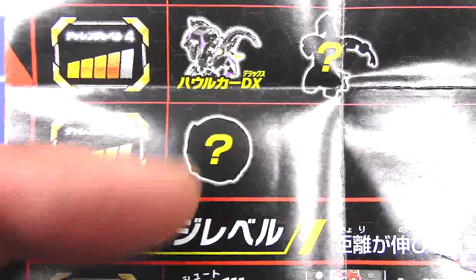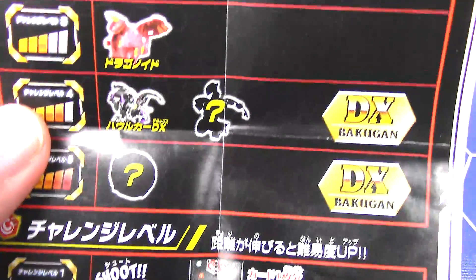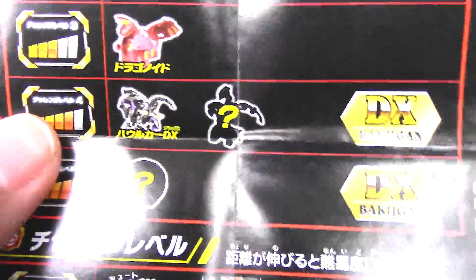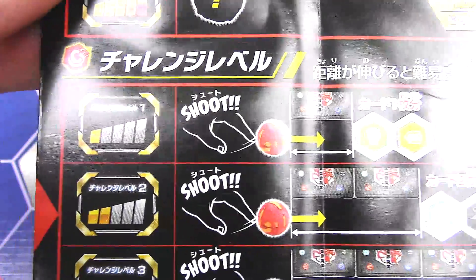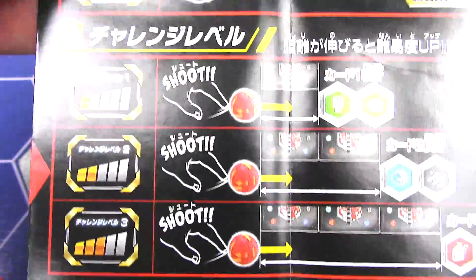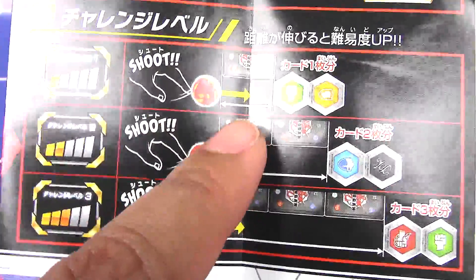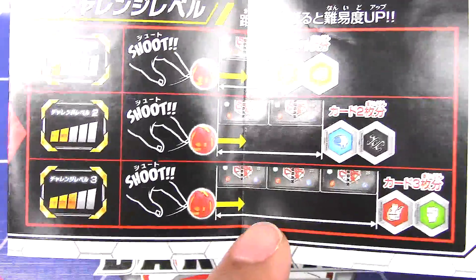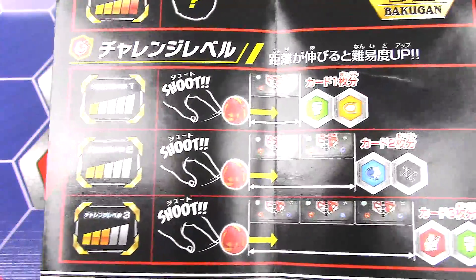And we have another one that is blocked out there. So they are calling the Ultras DX Bakugan — so instead of Ultras it's DX. And then down here we have a little challenge game. Level 1, you just shoot and roll your Bakugan at a one card distance, then two cards, and then three cards is level three.